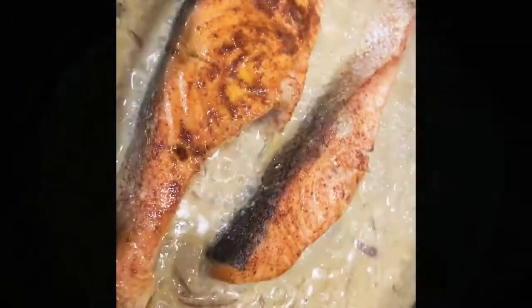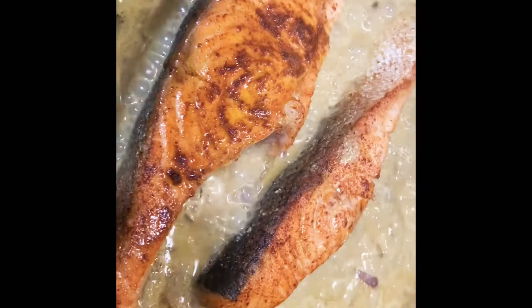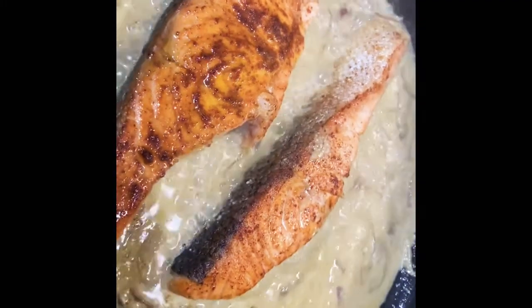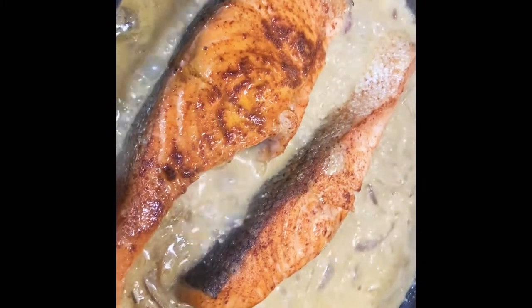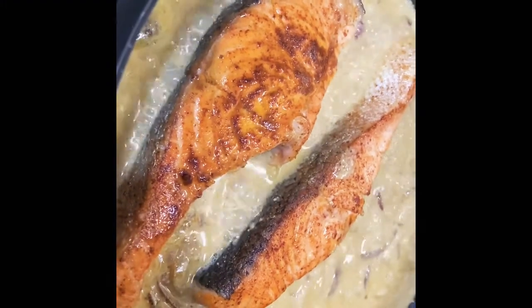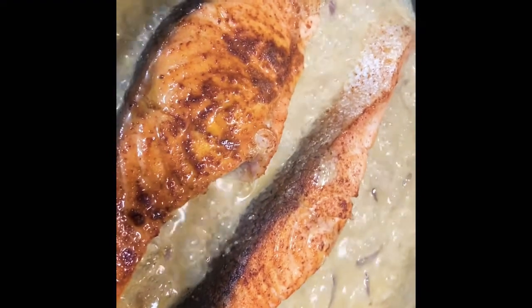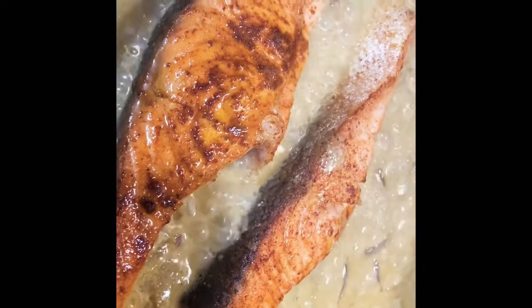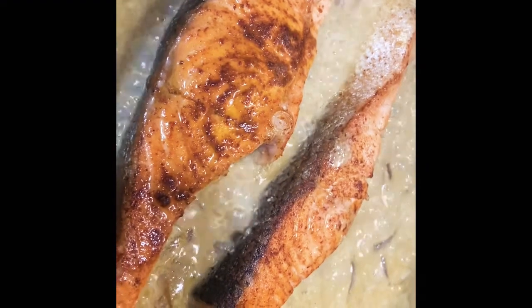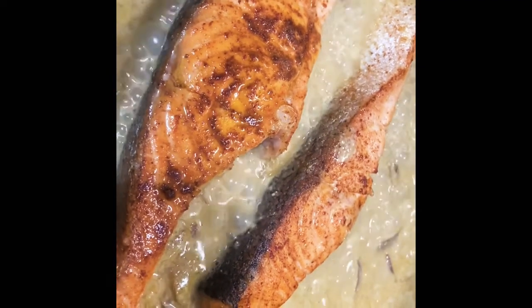After about five to seven minutes I open the cover and put the salmon in. As you can see, the gravy is not too light or too thick at this point — that way the salmon will absorb all the flavors. It smells so good because of the coconut milk, fresh mustard seeds, and green chili. I'm going to keep it for another five to seven minutes, then stop the stove.